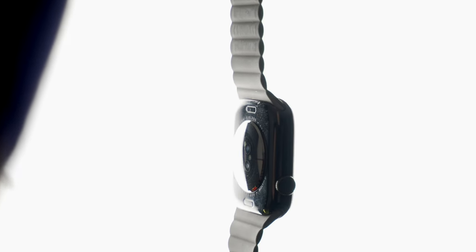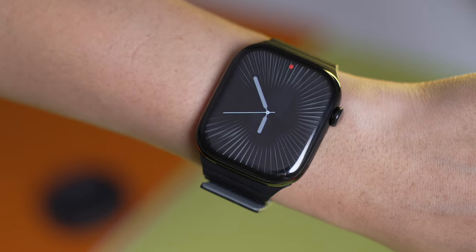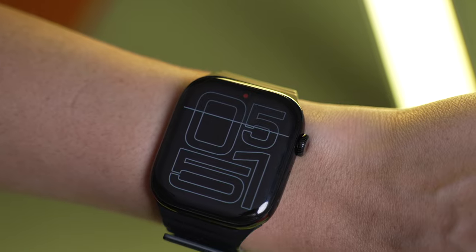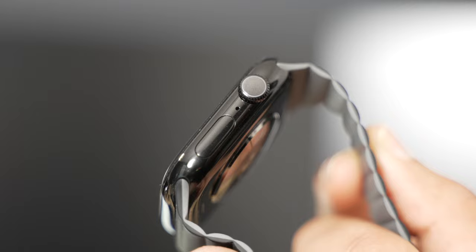I want to talk about the excellent design engineering in the Series 10. The watch got significantly thinner than before, the display has gotten larger, the display tech is brighter at off angles, and the display also refreshes more often. So with the same battery as before, one would expect the battery life to go down with a larger, brighter, and high refresh rate display. But the battery life is still rated the same. And here's the kicker — since the watch has gotten thinner, the battery is now smaller too, yet Apple was able to maintain the same battery life. That is just incredible efficiency.